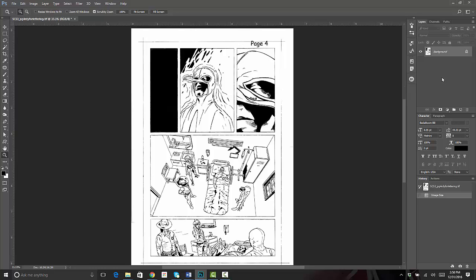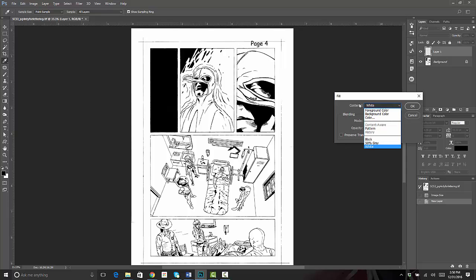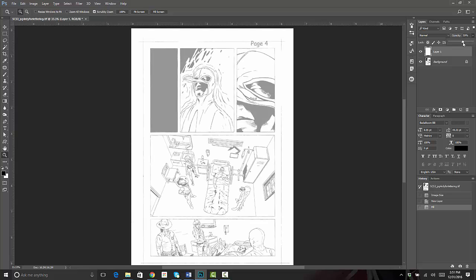Over here on the right side of Photoshop we're going to click on the button that says Create New Layer. That puts a layer on top of our old layer, and this is where all of our panel borders and gutters are going to go. Click on it so that's the active layer, then go to Edit > Fill > White, leave everything else on defaults, click OK. Now we can't see any of our artwork, which is exactly what we want. Over in the Layers panel we have the Opacity option — it's at 100% right now — so we'll click the dropdown and bring it down to about 60%, just so we can see where the panels are underneath.